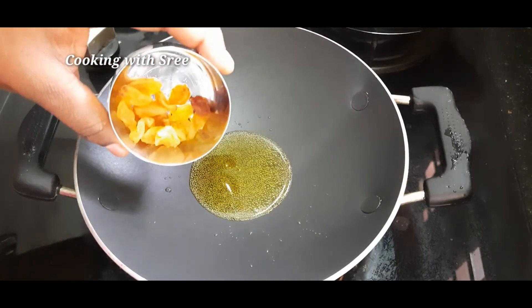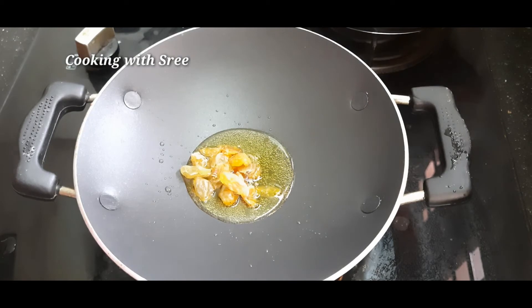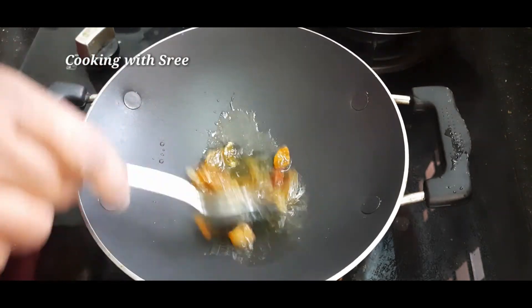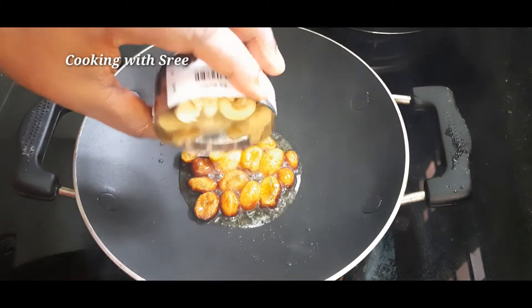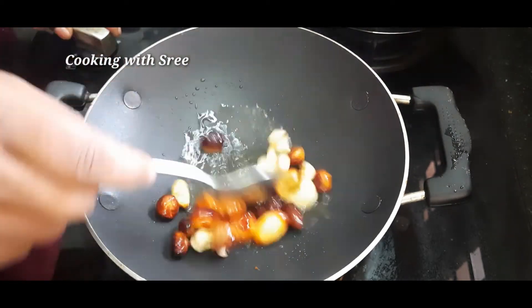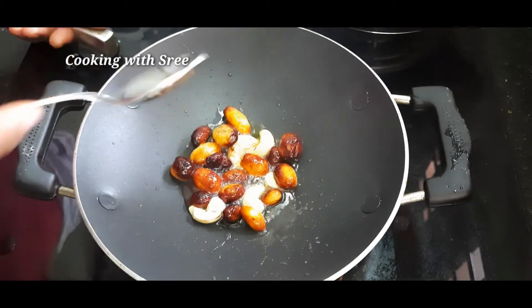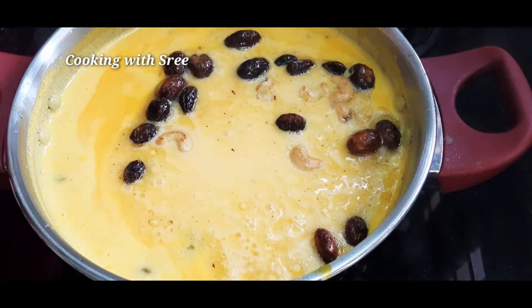Then add a bowl for the cup to be cooked. Put a bowl and fry the bowl. When you fry the bowl, add a bowl of cashew nuts. Add a bowl of gas and fry the bowl.